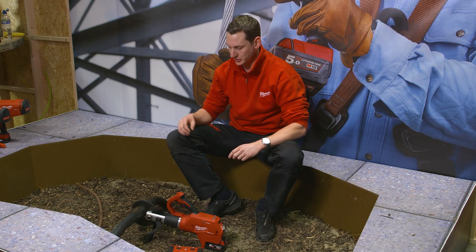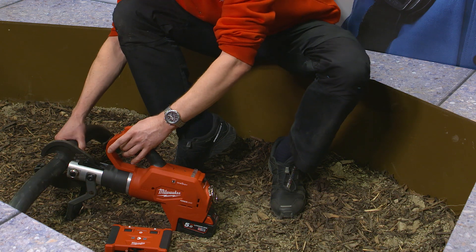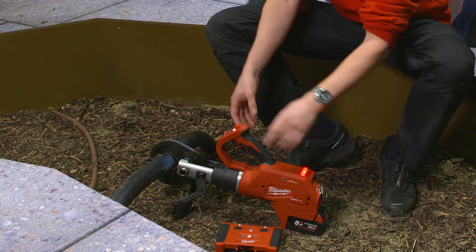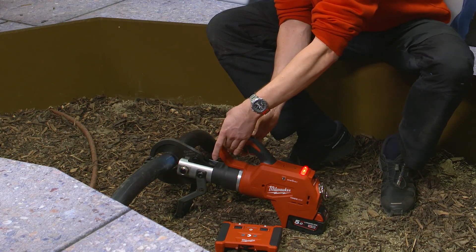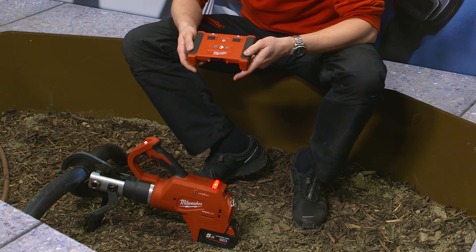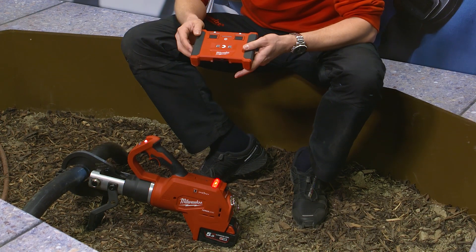The tool is very easy to use. You put the cable between the blades, close the blades on the cable so it can't move anymore. You put the tool into remote mode, you lock the trigger on the remote, take the remote device, turn it on, and now you've got two security steps left.